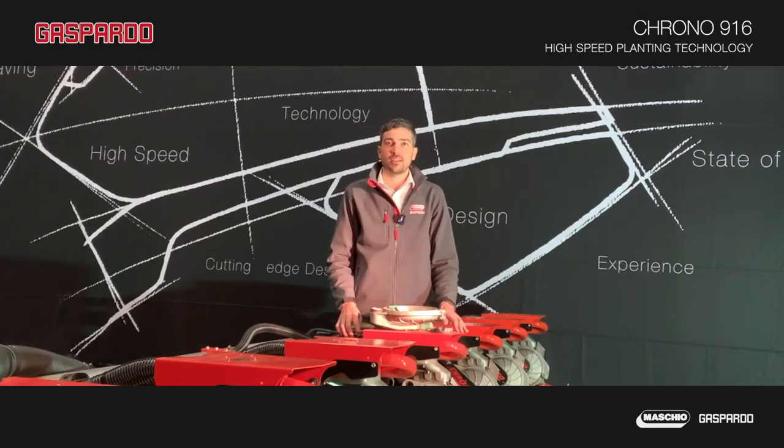Hello there. I'm Alex and today I'm going to introduce you to Gaspardo Crono.